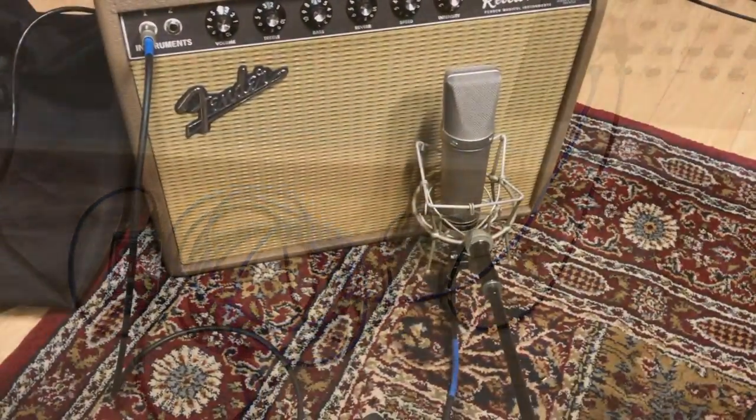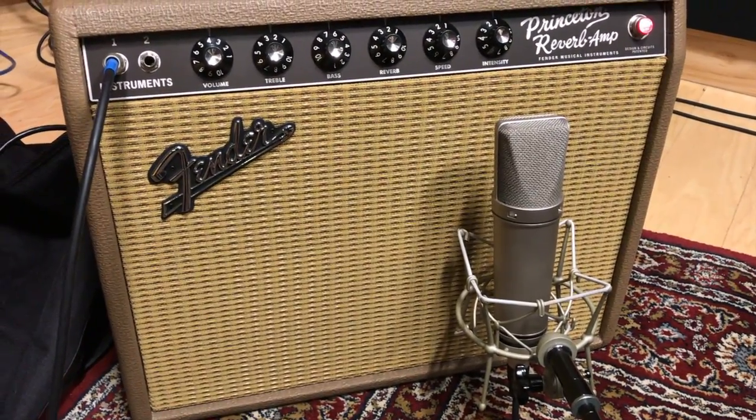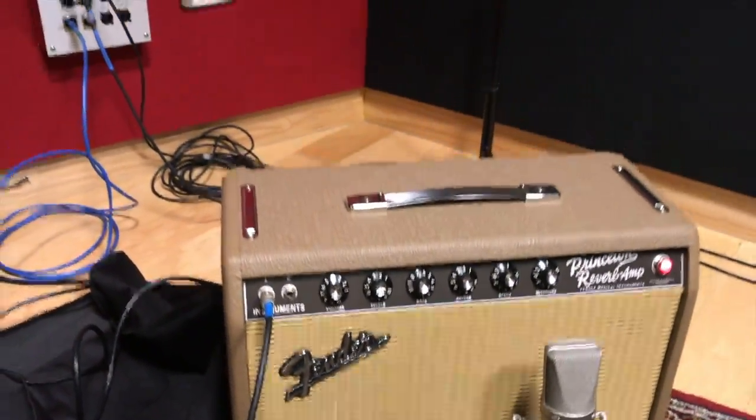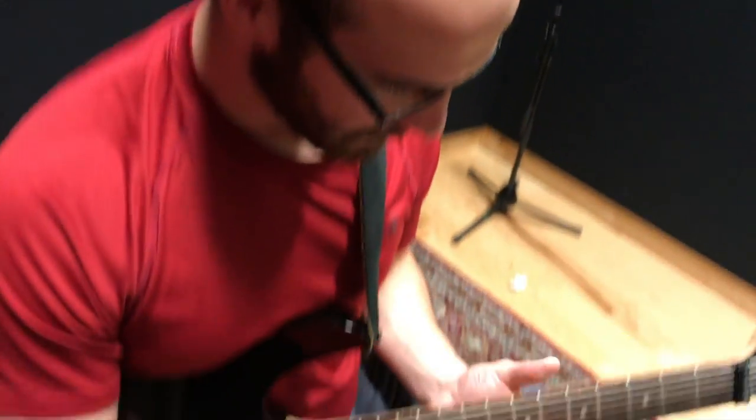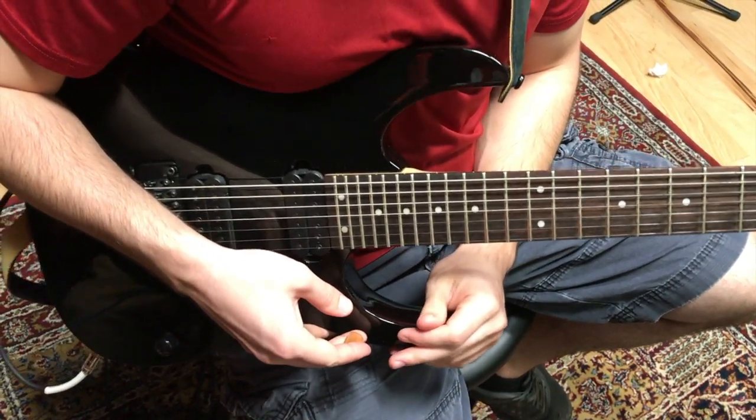Right here we got the U87 micing up the Princeton Reverb amp, played by the legend Chris Brown. What kind of guitar you got here, Chris? This here, my friend, is an Ibanez seven string, RG series. We also have it run up through the DI - it's gonna sound pristine.